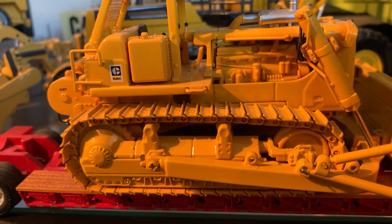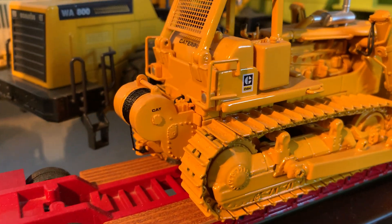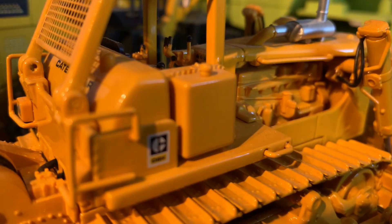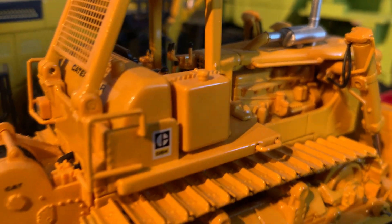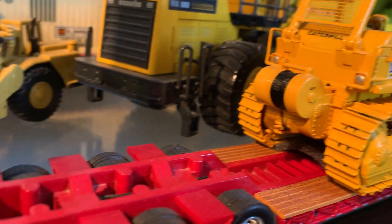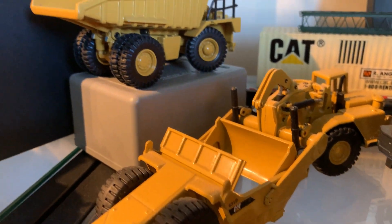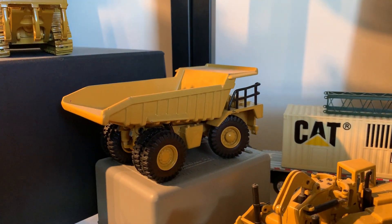These are high-end models. These aren't just toys — these are really accurate, every detail on there. It's probably a 773 there.